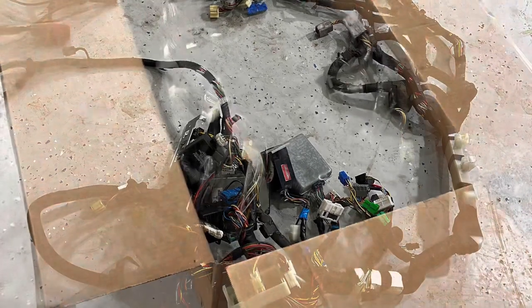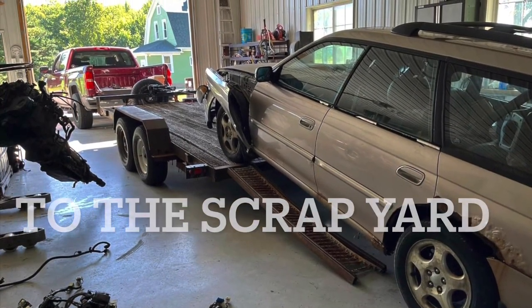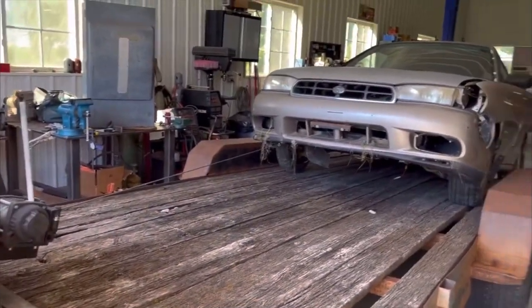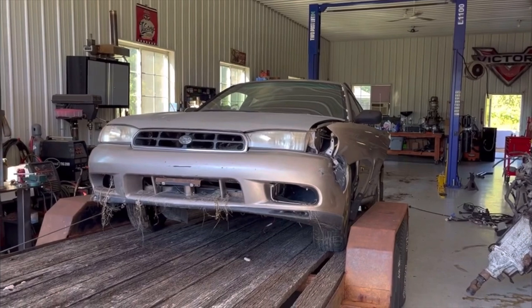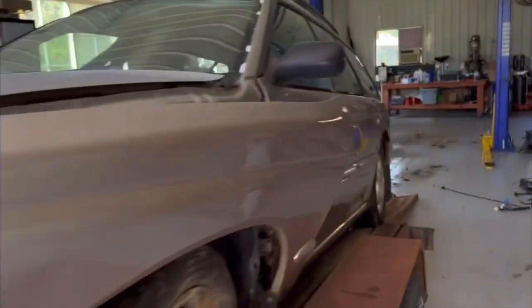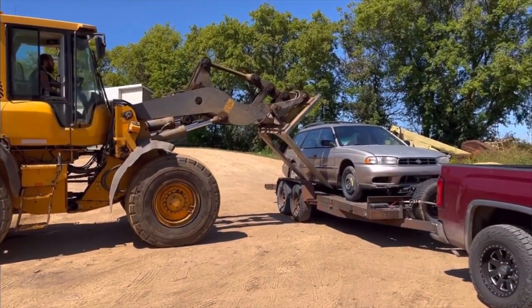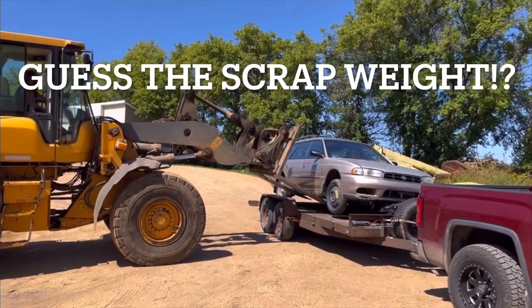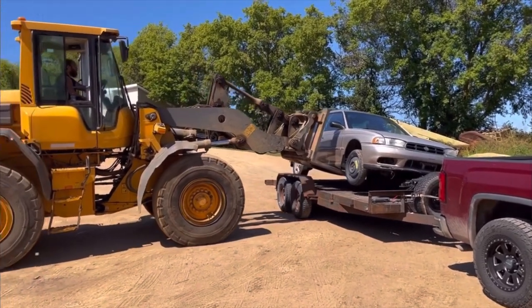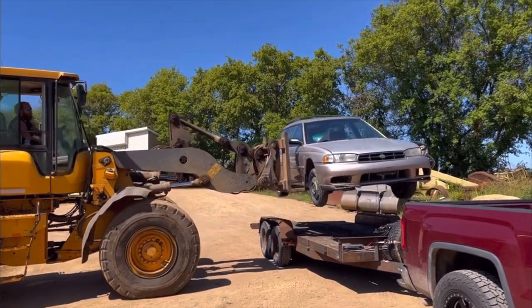We could have used a pulley or snatch block here, but it's pulling - this thing is loaded down. I've probably got another 500 pounds at least of iron and old brake job rotors in there - it's full. Here's what you do with a scrap Subaru. Usually they go right through the windows - he's being gentle. There it goes.